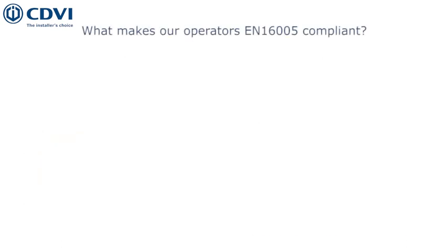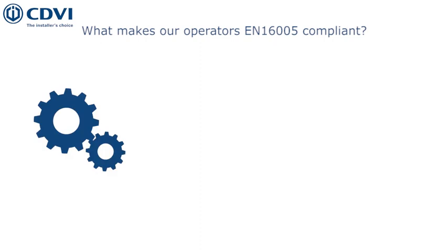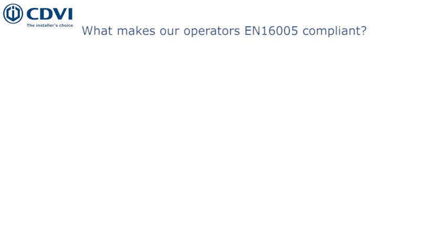As mentioned in the introduction, the EN16005 compliance implies that manufacturers must supply compliant products with the technical aspects of the regulation, as well as supply the accessories needed to carry out a fully compliant installation.